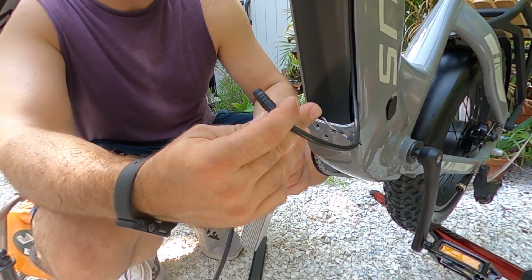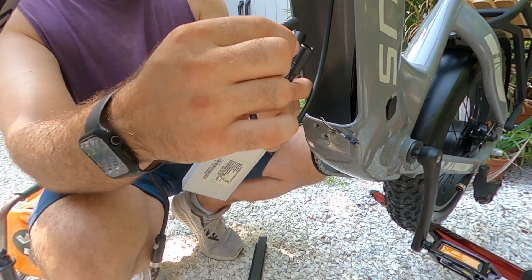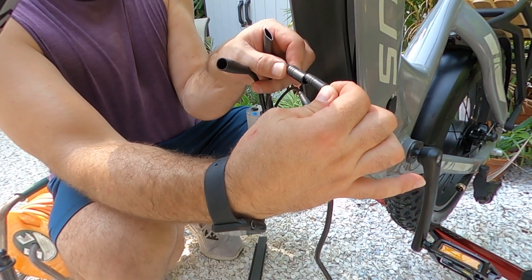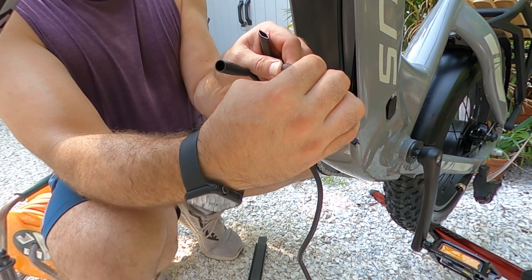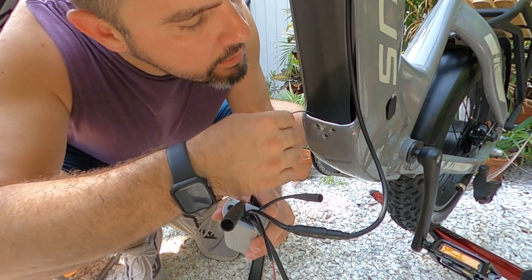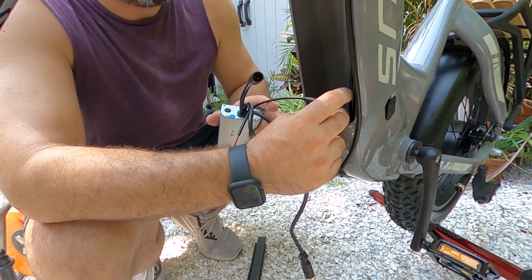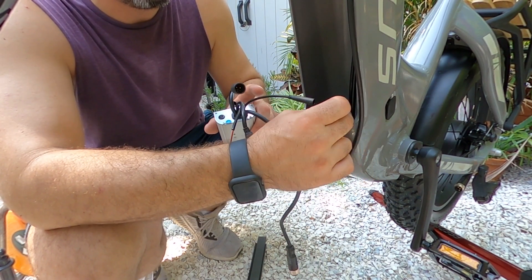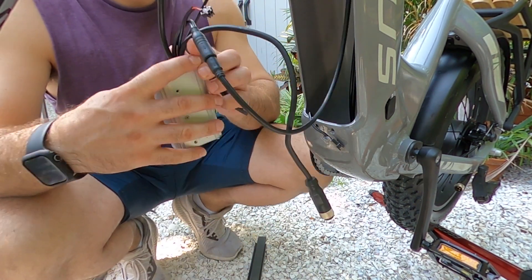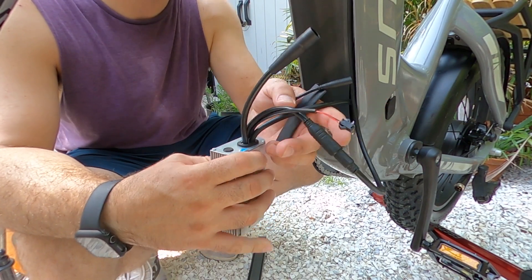This one coming out the top is my display and my throttle — basically everything. So that's this connection. What I'm doing is looking at them, and then I look for the arrows on the connectors, and then I just push it back together. That is a short connector out of the frame, which is going to be the last because it'll be a tension connection. So I want to be able to rest the controller into the housing when it's ready. This is the motor, so when I go to put this back, I'm going to run it and fish it back down through the frame and then out so I can attach it to the rear hub motor.